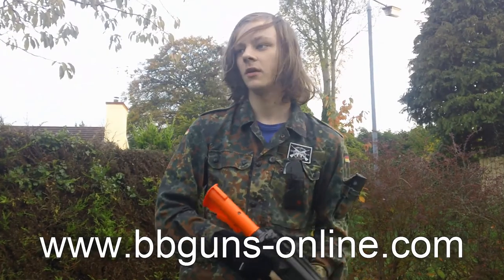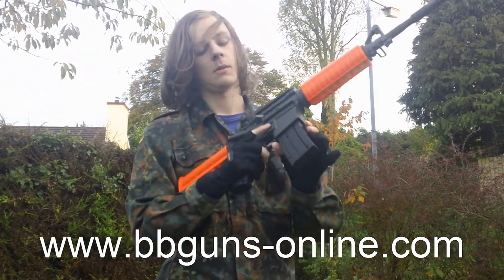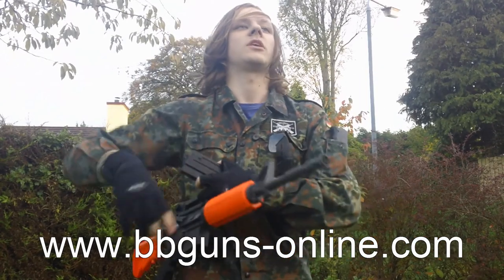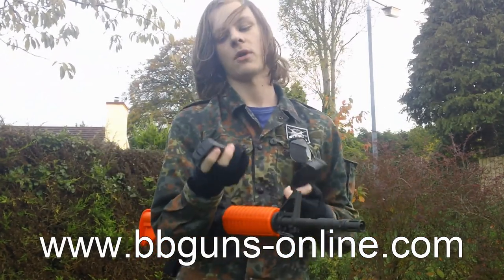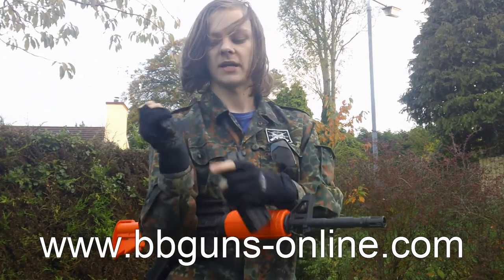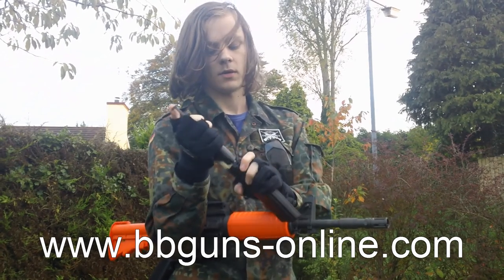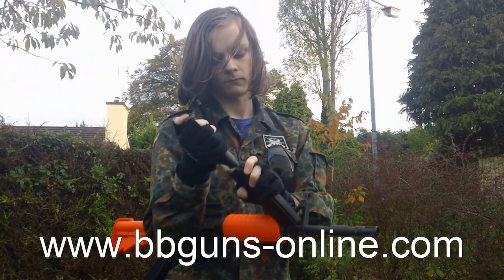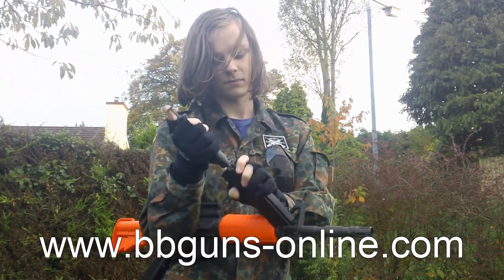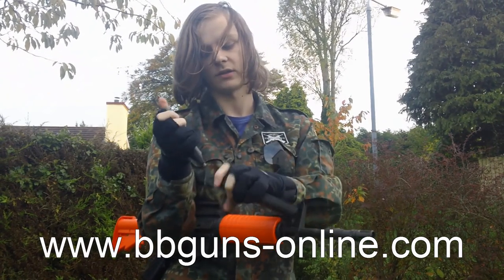So here we are at the shooting test. Before I get shooting, I'll show you how to reload the magazine — it's pretty simple. Press the magazine release, the magazine comes out. Then take your speed loader, line up the nozzle with the feeding tube, and plunge the BBs in until it's full. The magazine holds around 30 to 40 BBs. Then push the magazine back in.